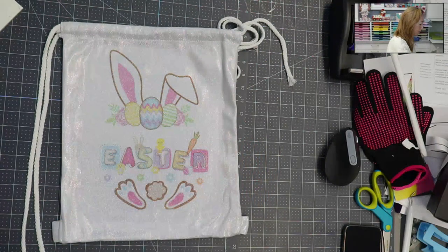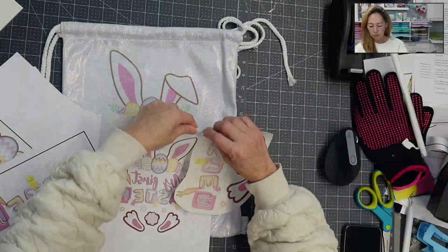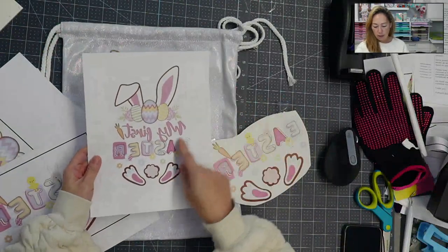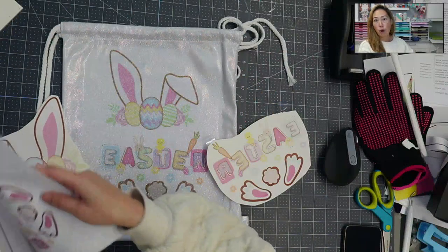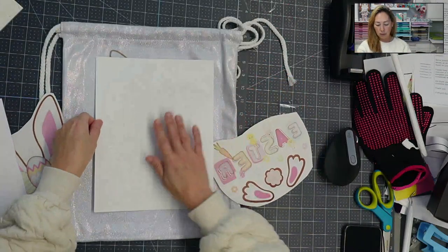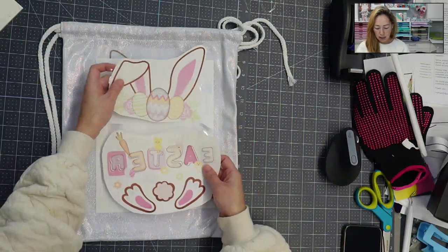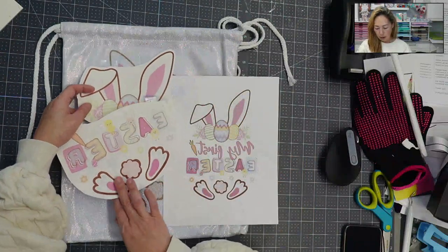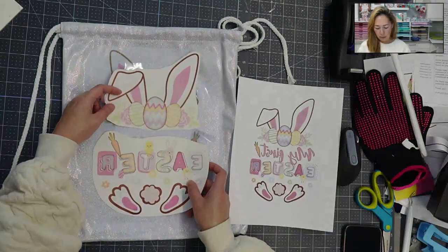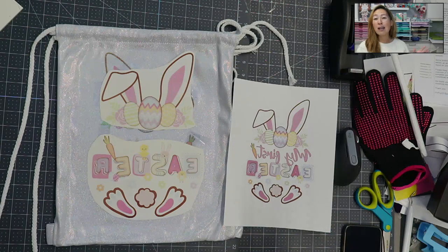This is what it looks like when it's fully printed. If you didn't make any adjustments, there's the My First Easter text — it's backwards because when you press for sublimation, you always want to mirror it so the ink transfers to the blank. This is the one I pressed yesterday and it's pretty cute. Look how much bigger it is compared to if we had it all as one piece — it would have been much smaller on this little bag. When you're using Print Then Cut, if there are breaks in your image you can always slice it so that gives you the option of making everything bigger.